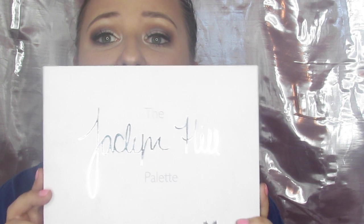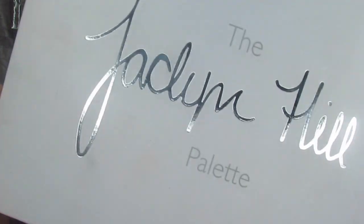Hey everybody and welcome back to my channel. We are a little zoomed in today because I'm showing you how to do this eye look. Today I have got a collab with a gorgeous fellow YouTuber. I will link her video down below and it should be up same as mine today, but it might be up a little bit later, so I will put that in the description as soon as it's available. What we decided to do was a little bit of a holiday look from the gorgeous Jaclyn Hill palette.